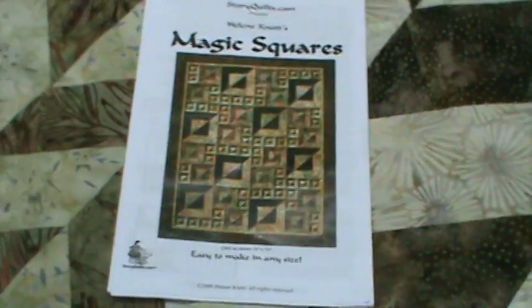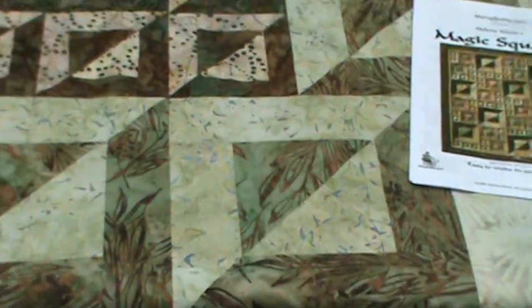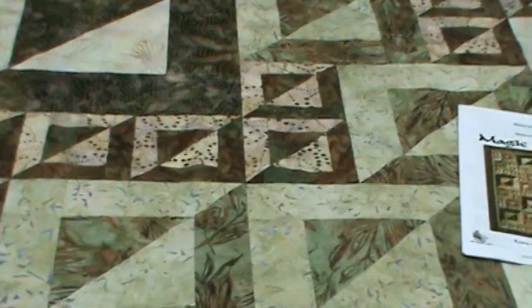This absolutely wonderful quilt from StoryQuilts.com is called Magic Squares. I want to show you really quickly how easy this is to make.